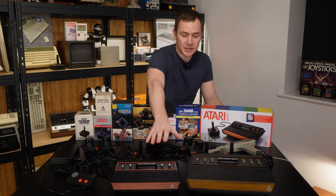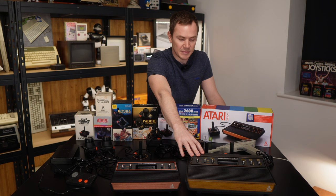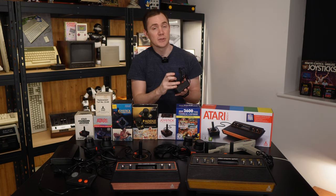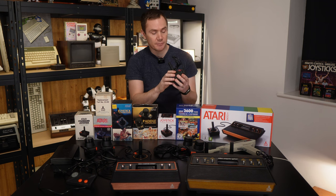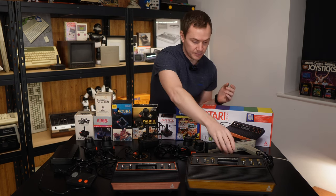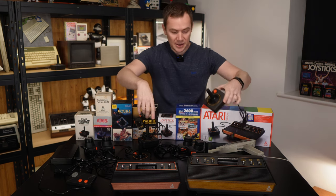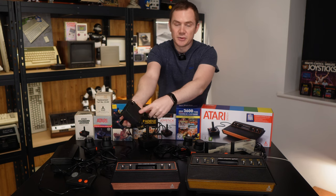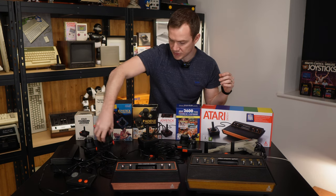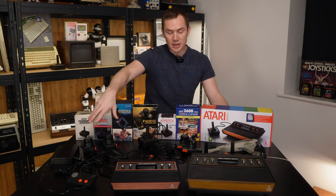So we'll take a look inside the console itself and see how that compares to the innards of the original console from 1977. I've also got an original 1977 CX10 joystick. People know the CX40 is the Atari joystick, but this is the CX10, which is the original one. I have done a teardown of this in a previous video, but let's take it apart and see how it compares not only to the original CX40, but also the brand new CX40 Plus which Atari have released alongside this console. And of course we've got the paddle controllers as well — an original set and the brand new ones shipped with the 2600 Plus.